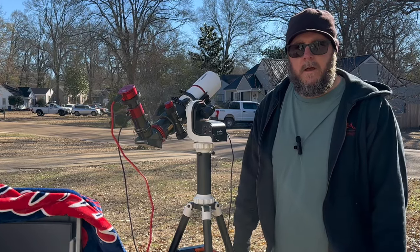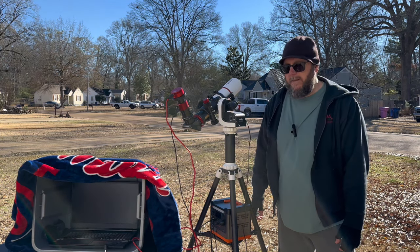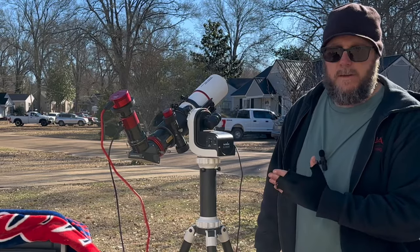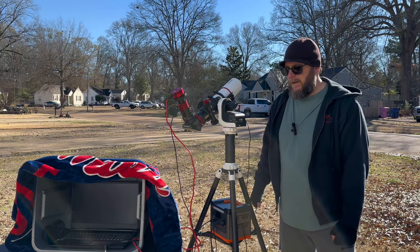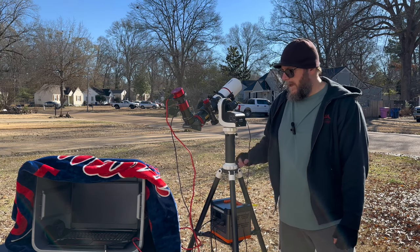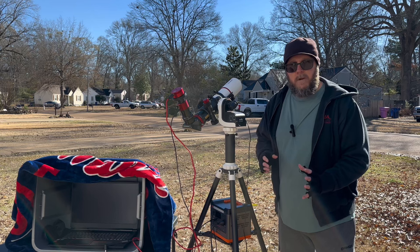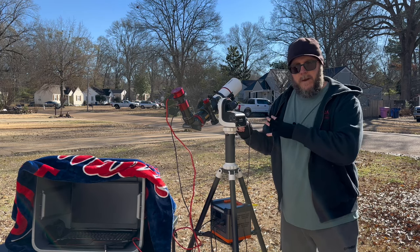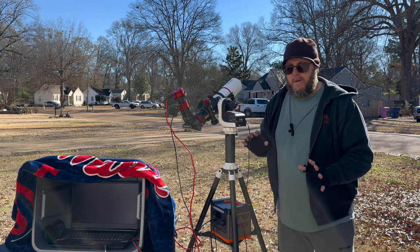Hey everybody, Dano here — I've got a face for radio and a voice for silent pictures, but I'm here to tell you about the SkyWatcher SolarQuest. I got it a few months ago in preparation for the eclipse in April — April 8th, 2024. I was originally going to use my Canon 400mm lens and a DSLR, but then I got this scope. Today I'm just going to do a quick little review of the SkyWatcher SolarQuest.